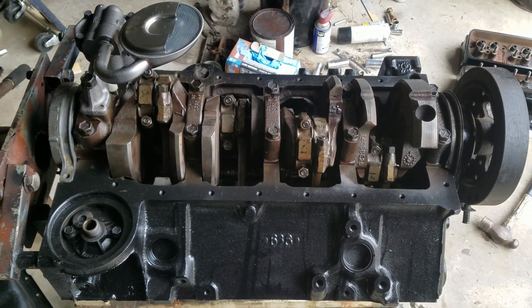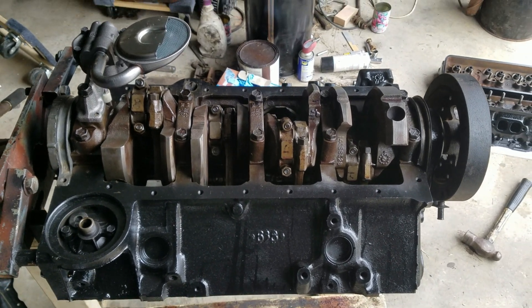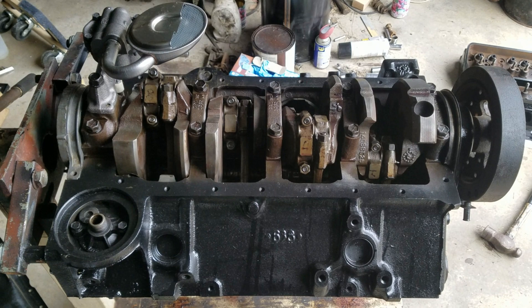We got the bottom end all done, got the oil pump on, and we're getting ready to put the oil pan on.